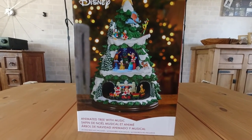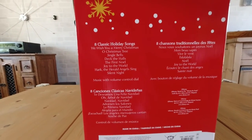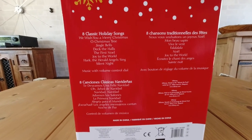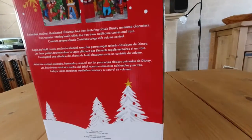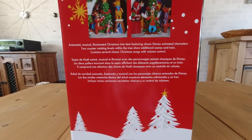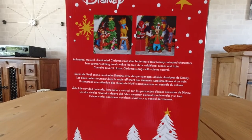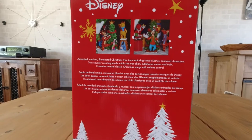It does have built-in music and lights — it's got eight classic holiday songs: Jingle Bells, Deck the Halls, Joy to the World, Silent Night. It is a plug-in tree so it needs to go near a plug socket or an extension lead. It's animated, musical, lights up, and has all the Disney characters. The levels rotate, showing scenes and a train.